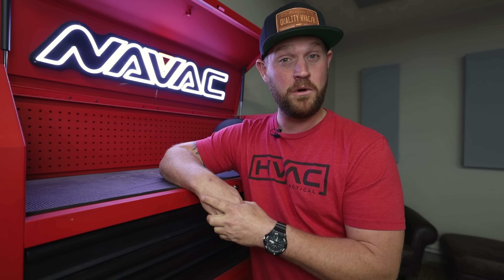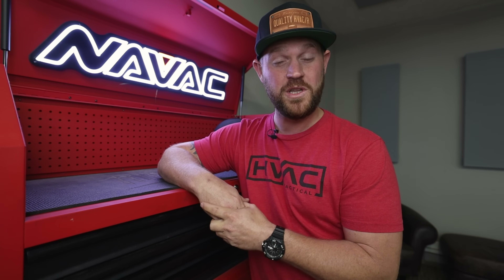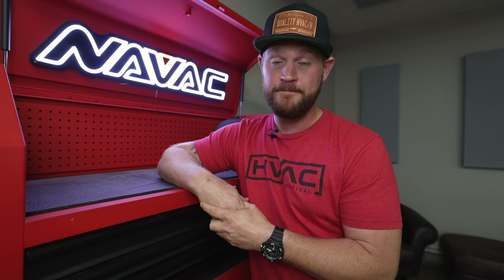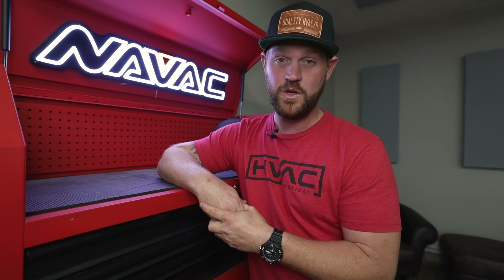I just think it'd be a good time. I'm also thinking about starting up a merch line — doing some shirts, hats, stickers, decals, just things like that. Are you guys interested in that? Let me know down in the comment section, let me know what you'd like to see, and we'll go from there. But again, really appreciate you guys and we'll see you on the next one.